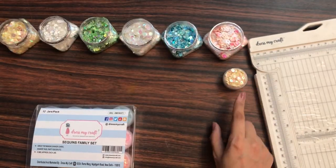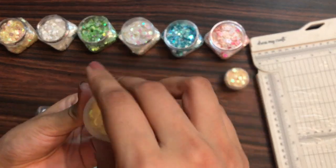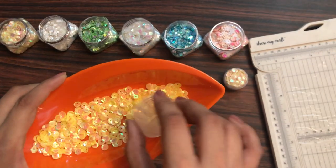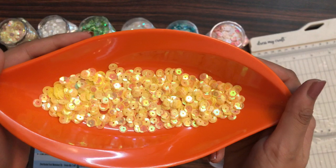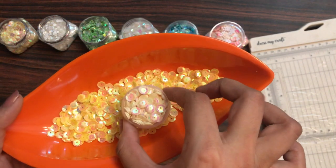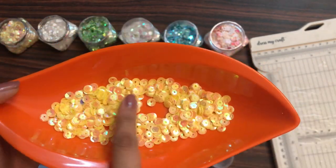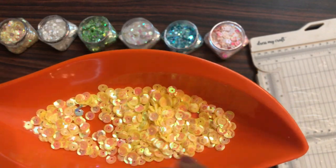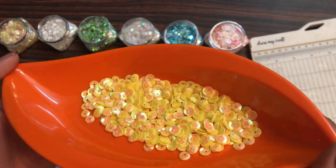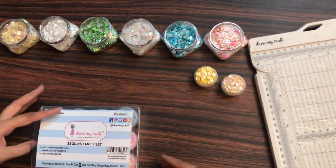Moving on to the second jar — this is again a shade of yellow, particularly the mango yellow shade. These sequins come in solid colors, meaning each jar contains just one shade. This helps you create your own shaker elements or add particular colors to your project. That's the second color.